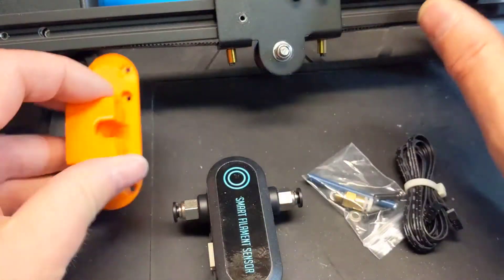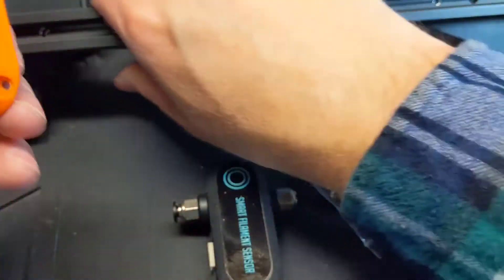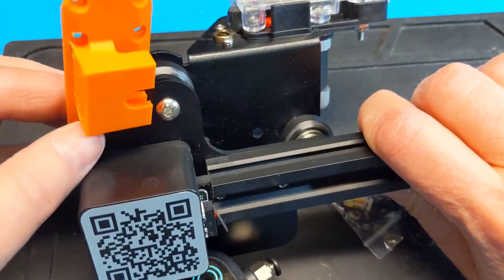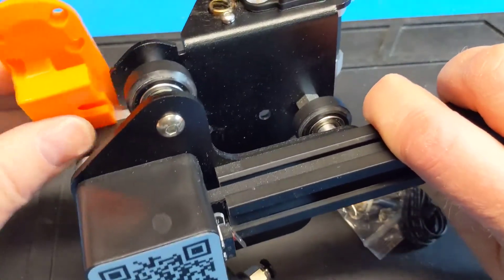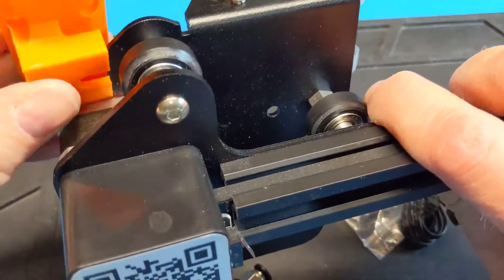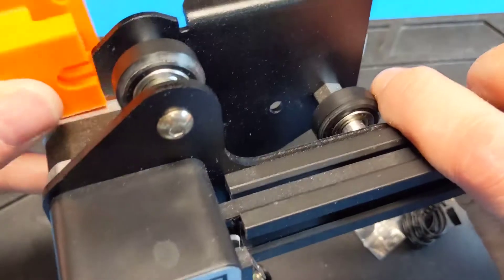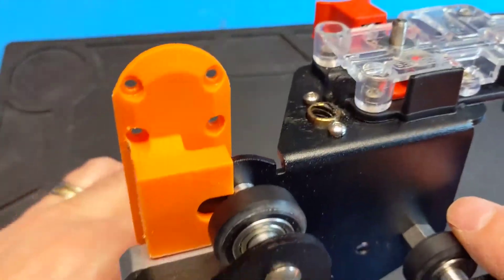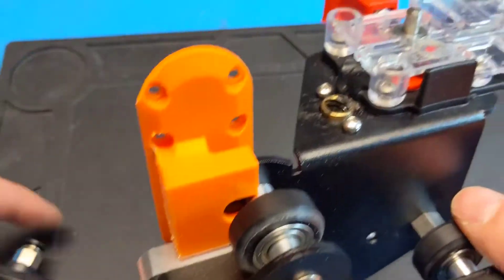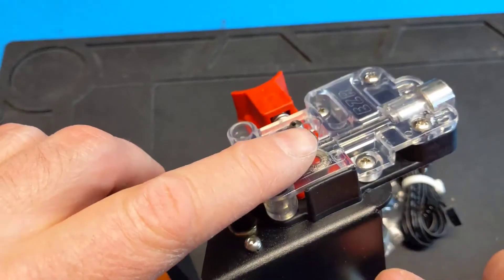I also printed out a mounting bracket. This will let it slide onto the X-axis bracket here. So the filament will go through the sensor into the extruder.